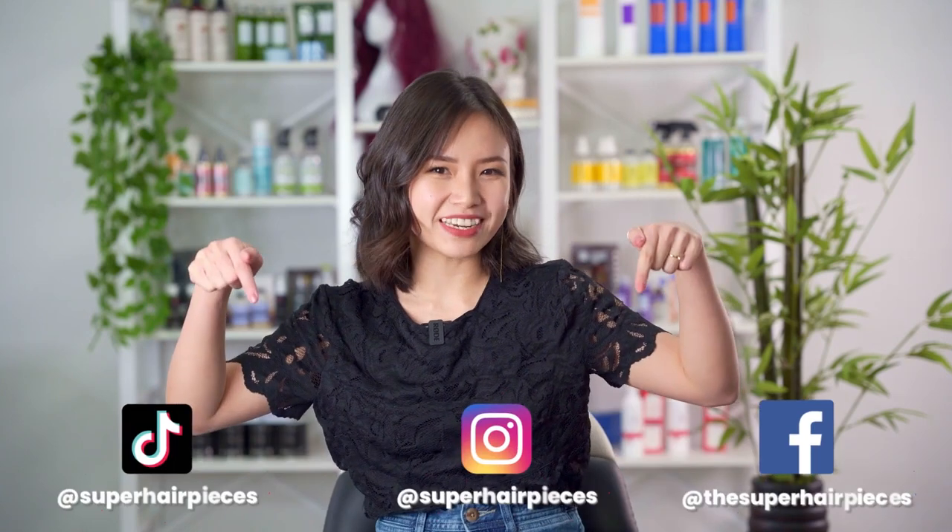That's all for me. If you have any questions, feel free to contact us and don't forget to follow us on social media. Bye!